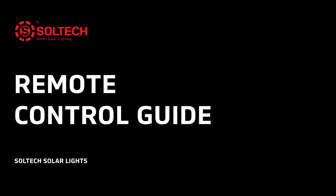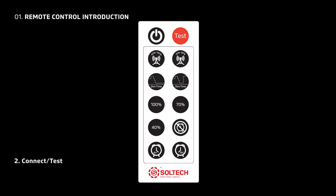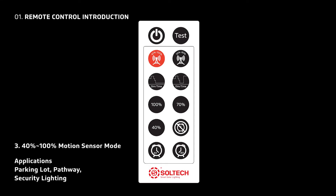Welcome to Soltech's Remote Control Guide video. Our remote control offers the following functions: an on/off button, a test button, and a 40% to 100% motion sensor mode for parking lots, pathways, and security.